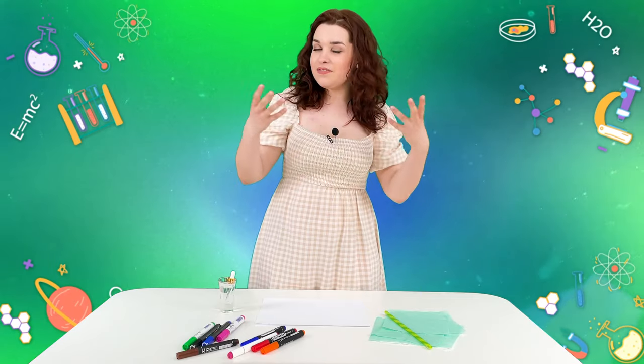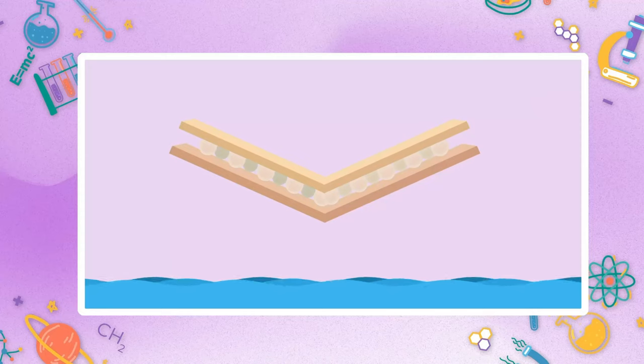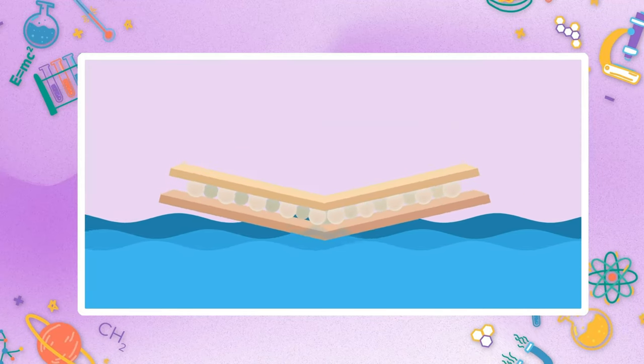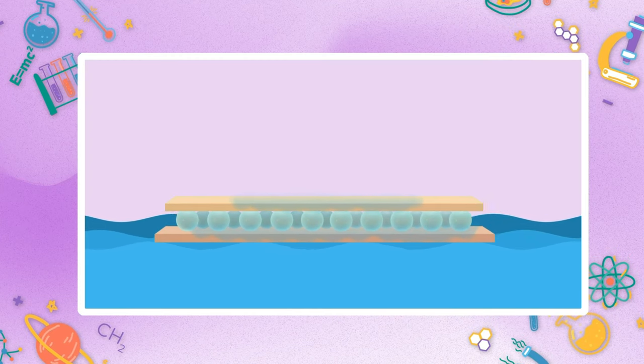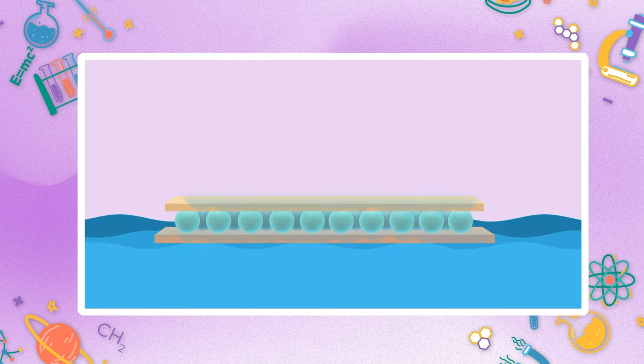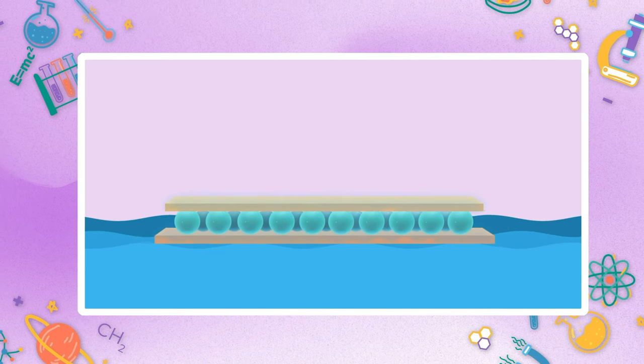So let's divide this into parts. Water penetrates into the smallest empty spaces between the fibers of the tissue paper and fills them. The paper swells and the kinks on it straighten out.